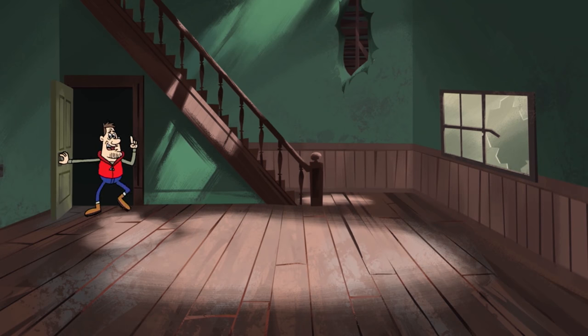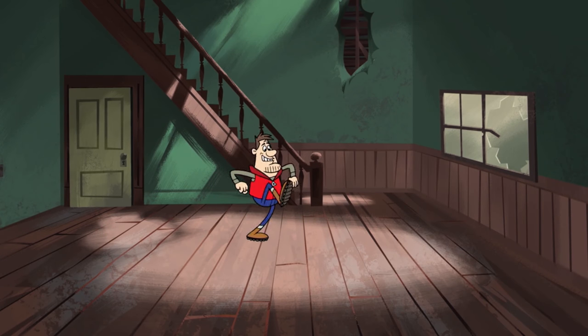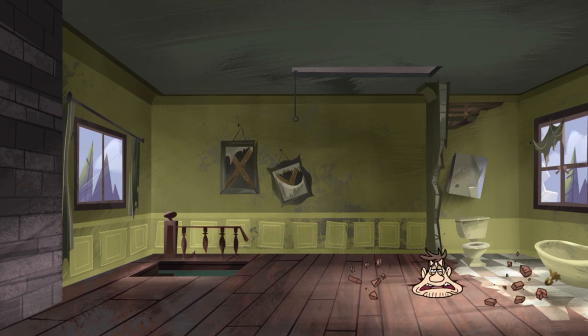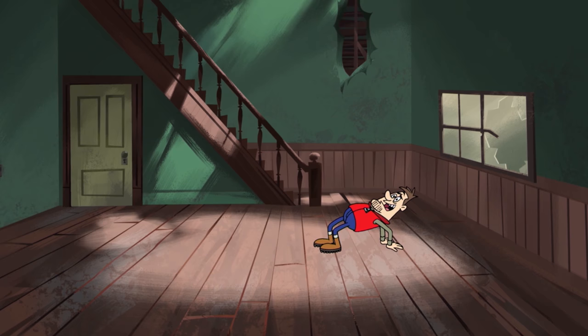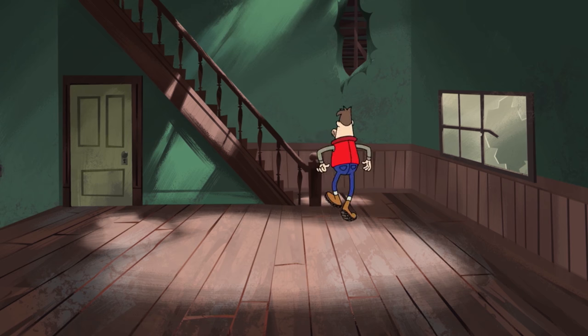Morning! Now before we do anything, let's do a quick walkthrough of the house. The first thing we have to do is test out the floorboards. That taekwondo class sure paid off. I guess the floors are a tad spongy. No matter — let's check the stairs.